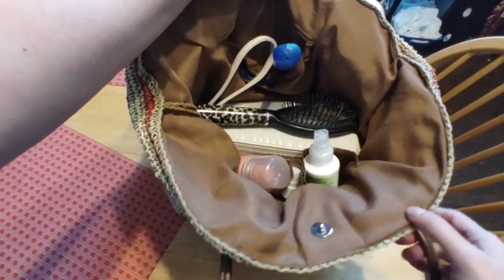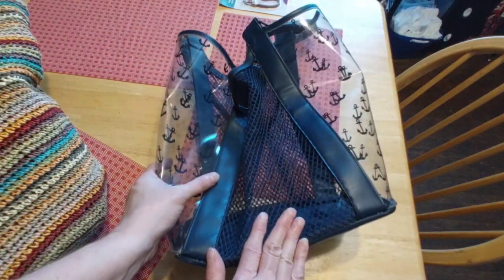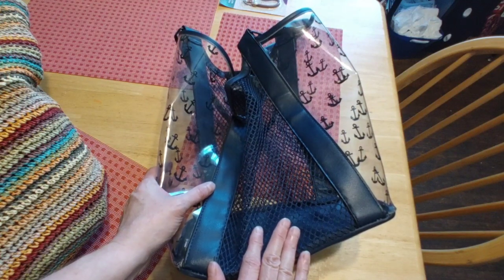Nice and organized and clean! The bucket bag from Walmart will get put away until I want it again. I love this bag — it's a timeless piece that can be used season after season, like your basket bag and the beach bag.